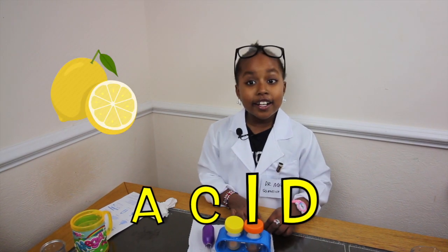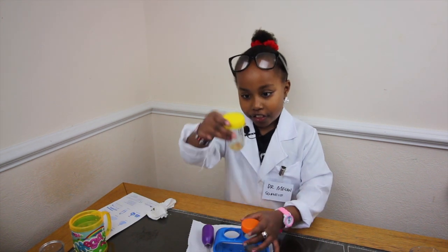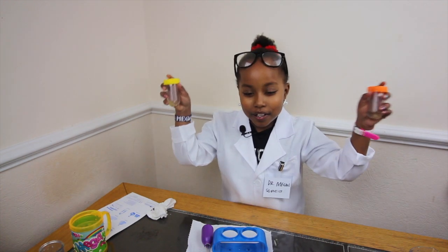A few moments later... Lemon is an acid, and it's really cool! So, this one worked, and this one really worked! Yay! I did the good experiment!